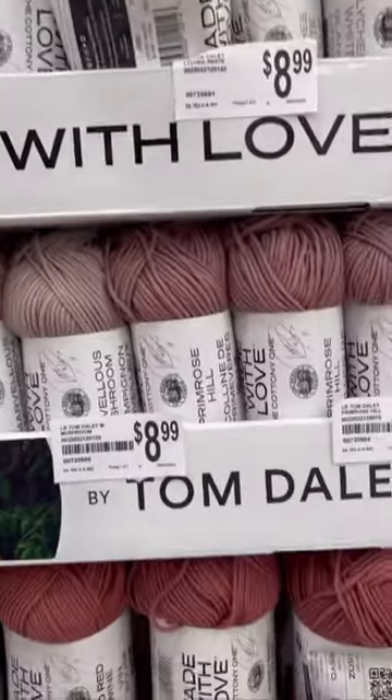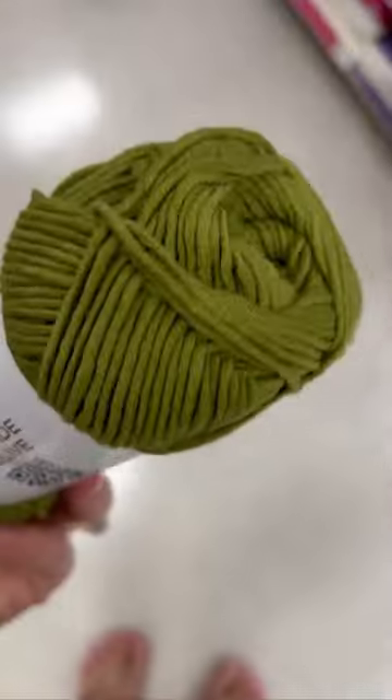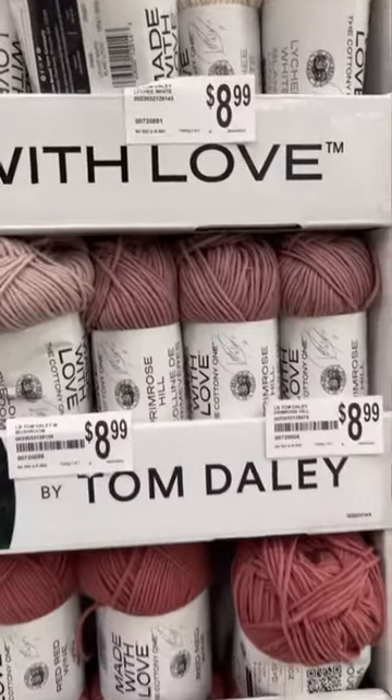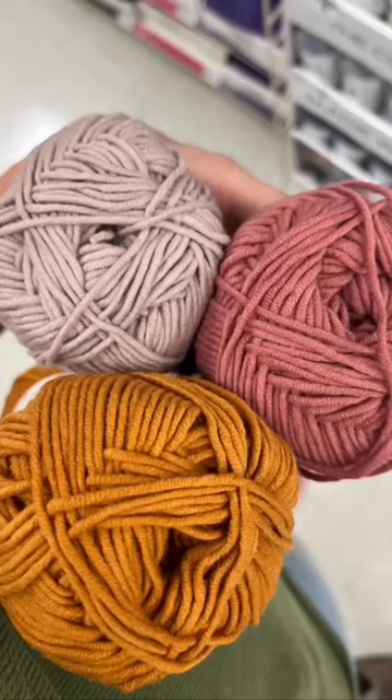Took a trip off to Michaels and I was super excited to see a brand new yarn from Lion Brand that was made in collaboration with Tom Daley has finally hit the shelves. This is a cotton acrylic blend. It is a worsted weight yarn. It comes in a whole bunch of colors that are absolutely stunning.